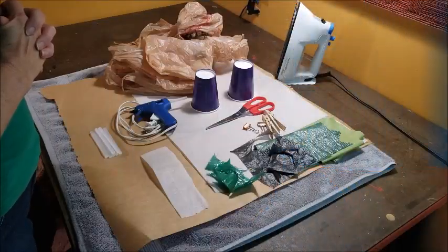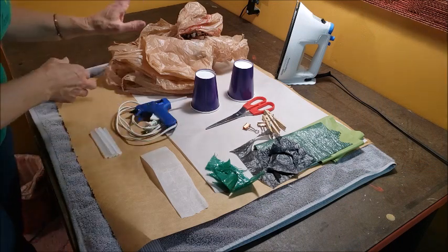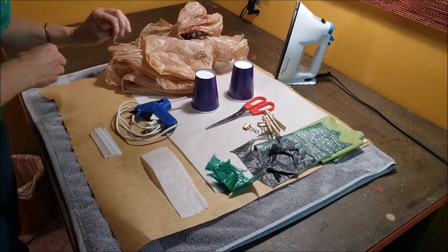But you need something to put them in after you've gotten the roots started. So in today's video, I'm going to be making some little mini starter pots out of some old plastic grocery bags. One of the things I like about this project is that it just requires a few materials and a couple of tools.